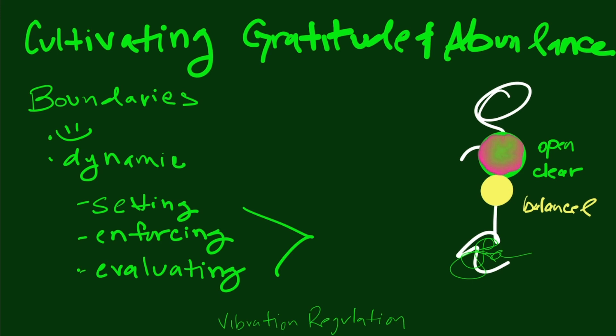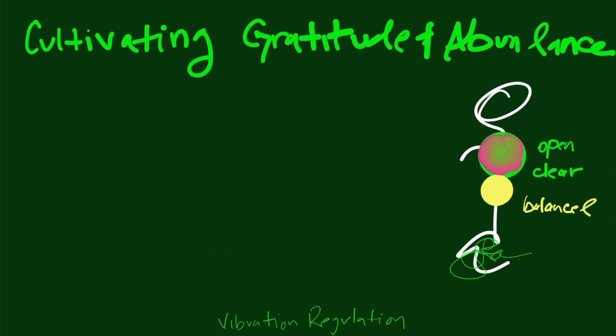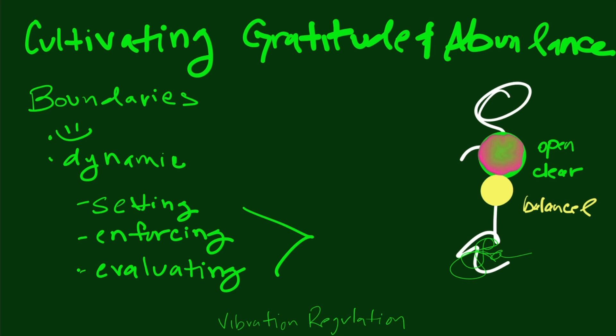The three parts are: setting the boundary, enforcing the boundary, and evaluating. A lot of times we know what boundaries we want, and we think the person is going to get it. But then something happens when it comes time to enforce the boundary — the ability to enforce is found in that balanced solar plexus energy, and a lot of us don't have that. And then there's the evaluating: like with my family — was the boundary too strong or not strong enough? So you go back and adjust.